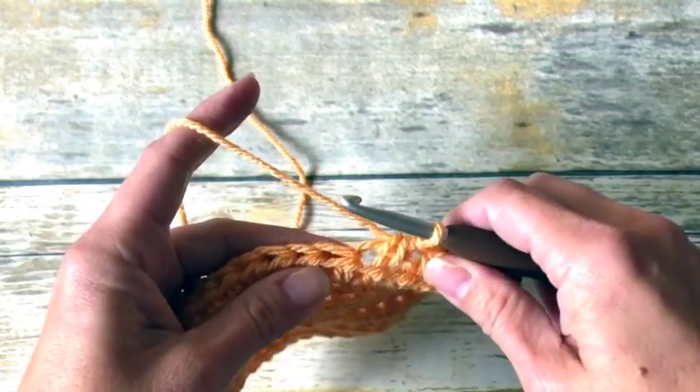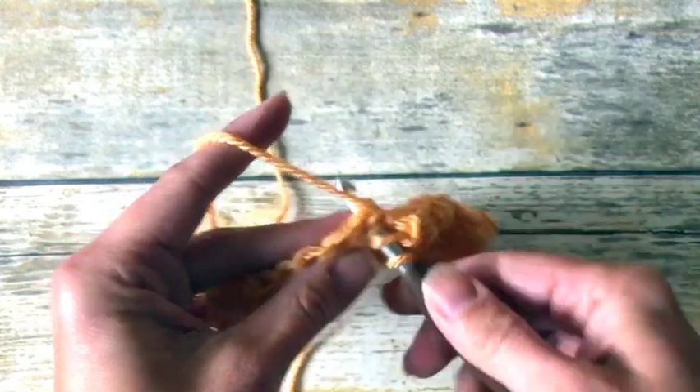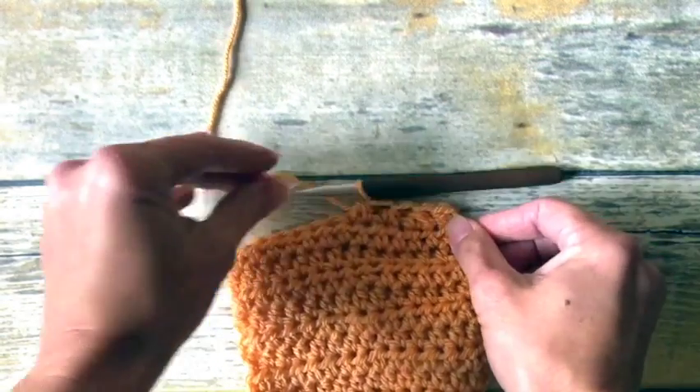But either way, that's how you do the half double crochet two together method, which results in a decrease of stitches. I hope that was helpful. Thank you.